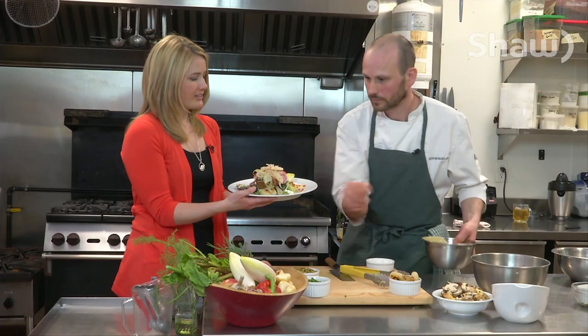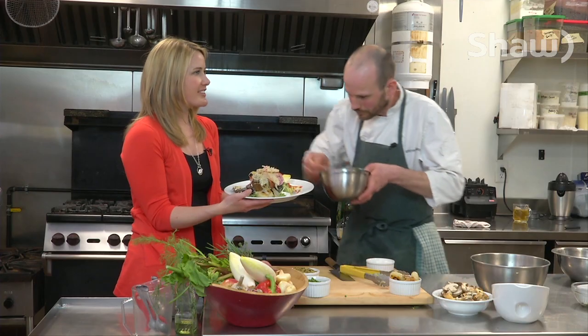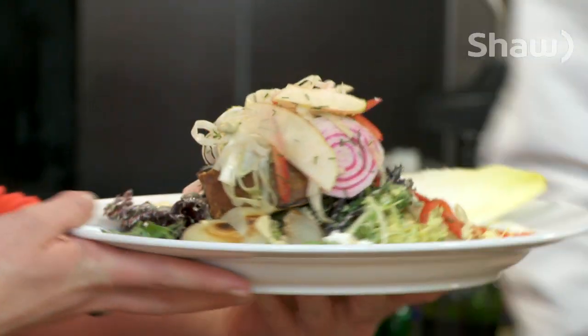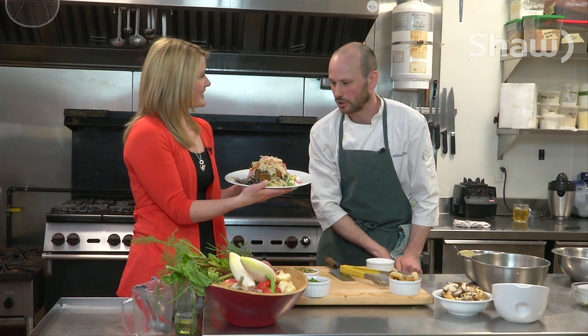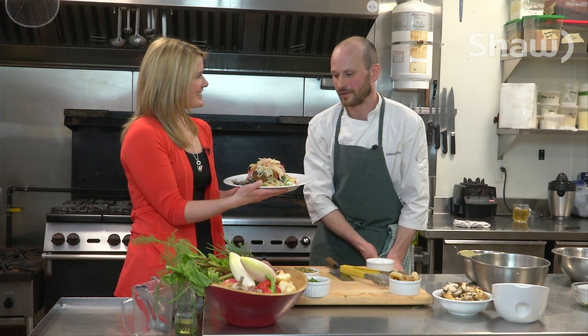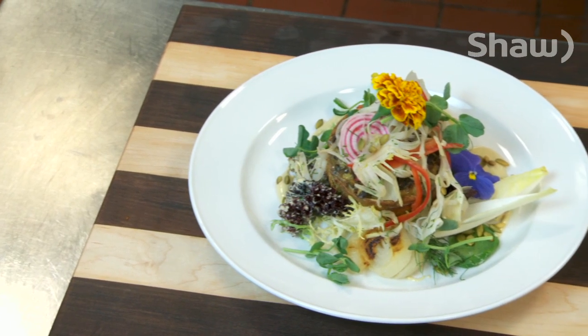That was pretty easy and it looks like a beautifully plated dish — looks like a professional chef did this. I feel like a professional chef now that I mixed that together. And what do you call this? I would call it a mushroom tart with a green salad and seasonal vegetables. Excellent. Thanks for showing us how to make it. No worries.